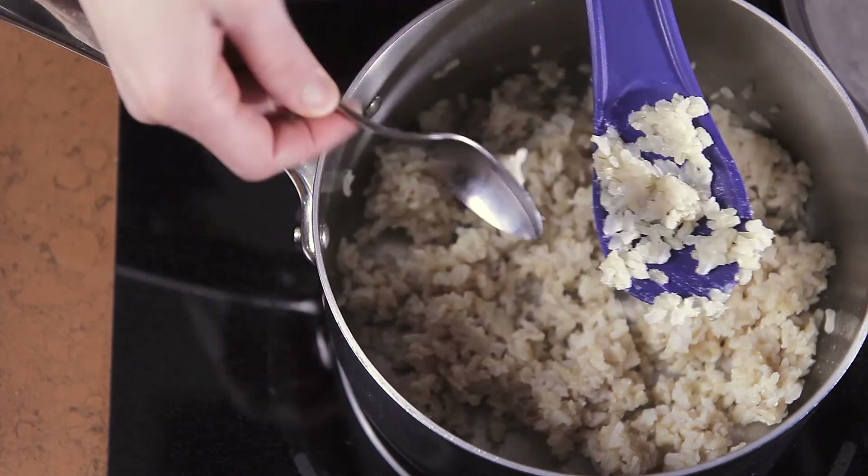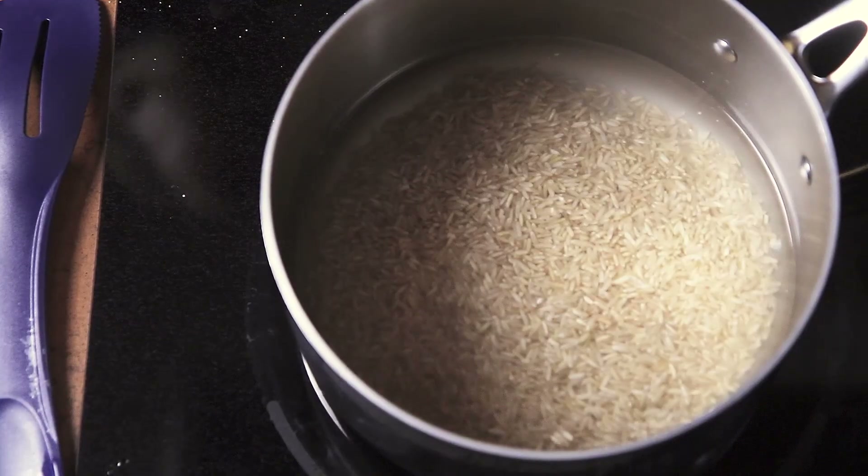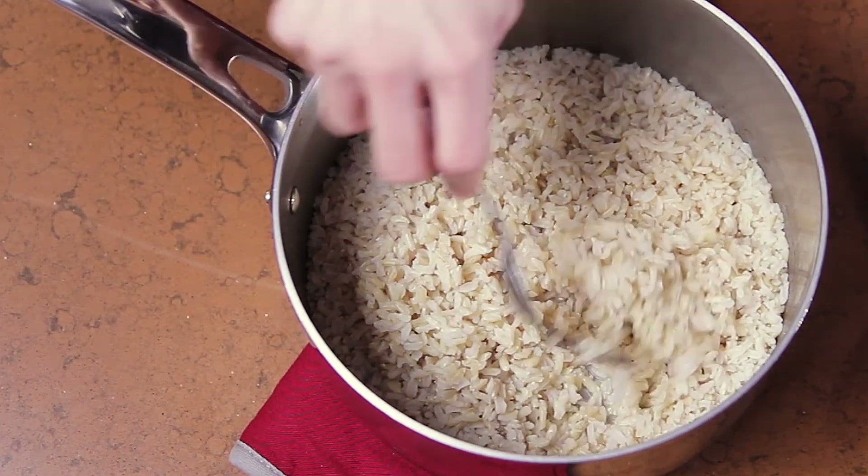Overcooked rice is mushy and sticky and the grains cling together. Rice will triple in volume once it's cooked, so make sure you're using the appropriate equipment for the recipe you're preparing.